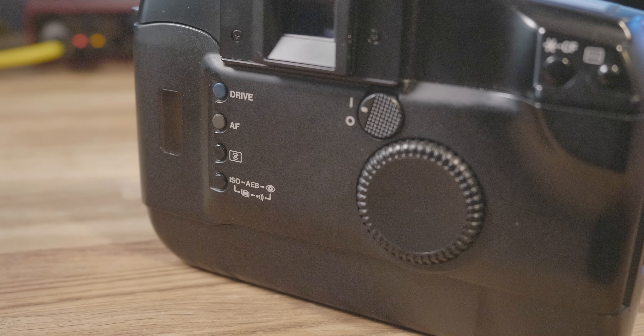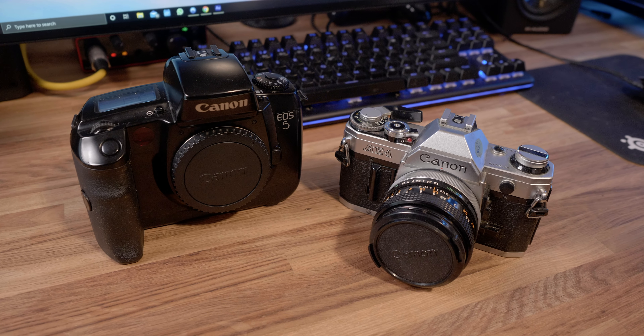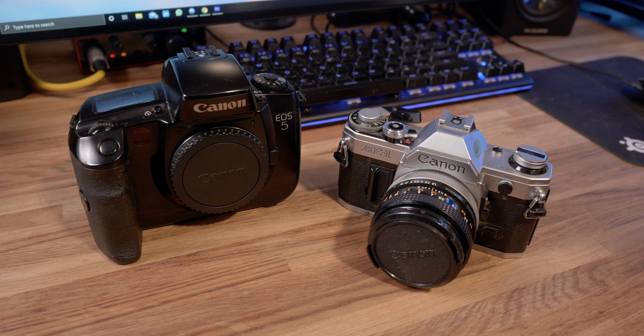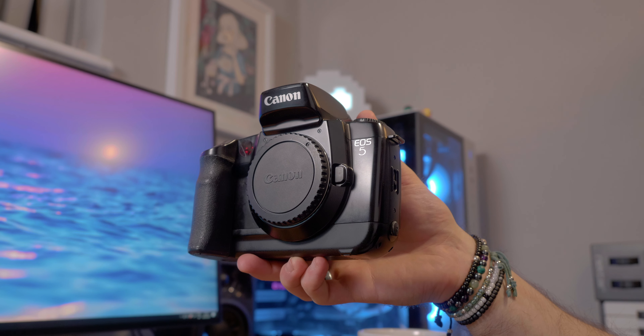The build quality of this camera is definitely more budget feeling than the AE1, for example, which is pretty much all metal. This does feel like more modern, cheaper DSLRs than it does a vintage film camera. But the one advantage is that the EOS 5 is really lightweight and quite nice to hold — the grip is really quite good.